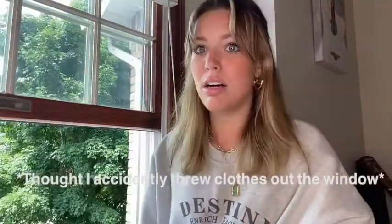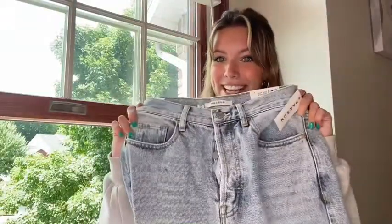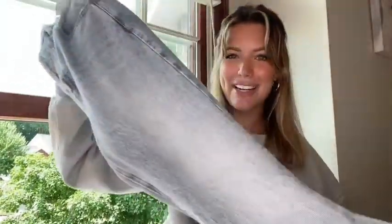So without further ado, here are the jeans I got. This pair of jeans is in the light denim and I got them in the waist size of 27. They are loose fitting jeans, so kind of like mom jeans slash a little bit boot cut.